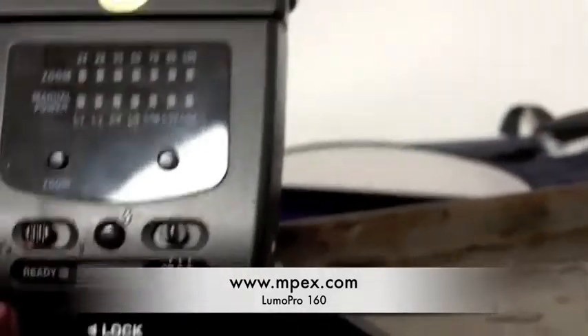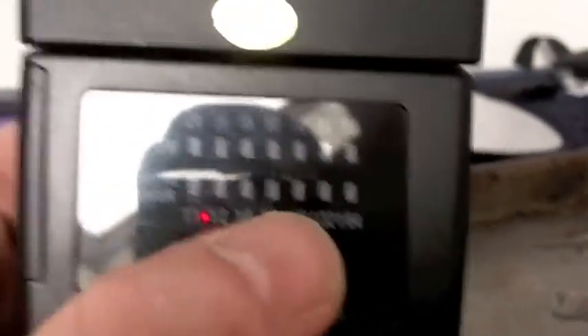It has basically two settings: you've got manual power, so you can set the output of the flash with this button on the right here, and these lights on the bottom indicate that. And then on top here you have zoom — you can set the zoom distance of the flash itself.